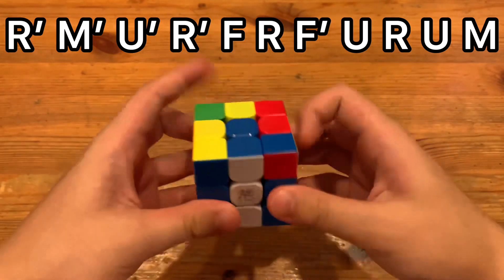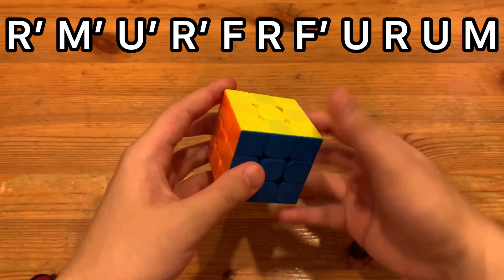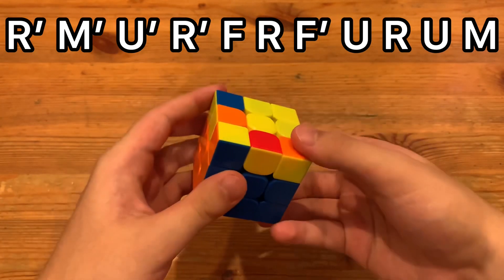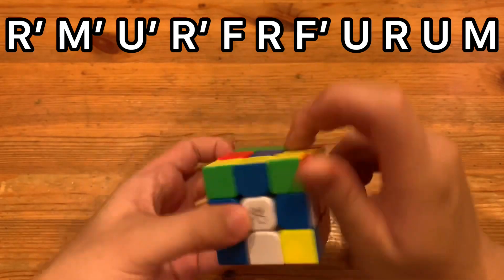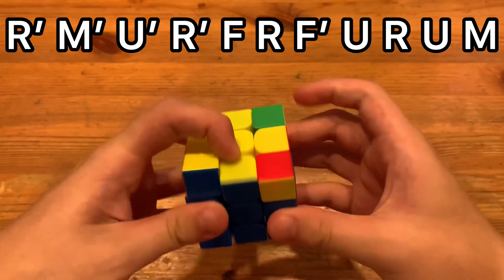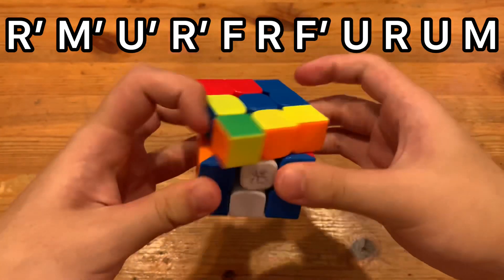This finger trick is probably going to be the easiest for most people. Personally, I'm never going to use this alg. The first and second are just better. But I can see this being better for some people because it is quite low move count and not that slow. Probably can 0.7 to 0.8 it.